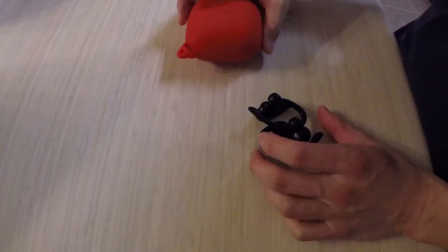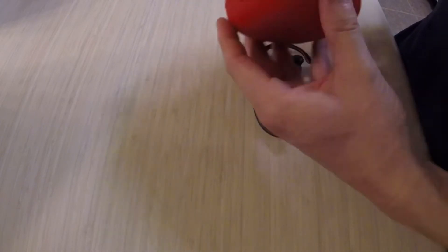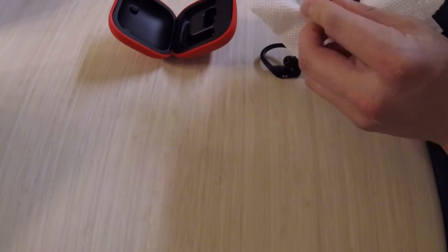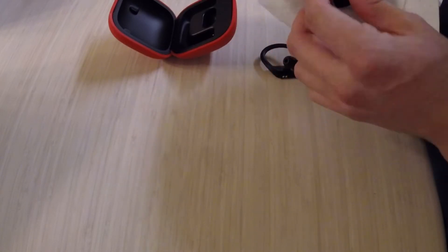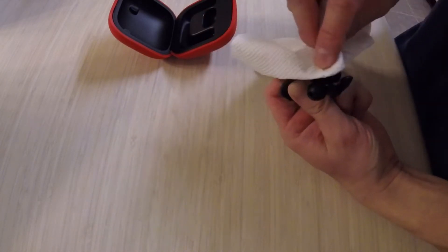Here's another thing with these Beats Wireless Pro: before you put them in the case, make sure you wipe them off from all the sweat and water, because what you don't want to do is get these connections wet. They connect in here to charge, and moisture on those contacts is a problem.